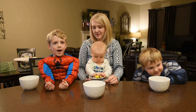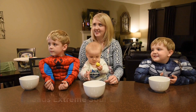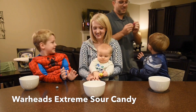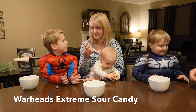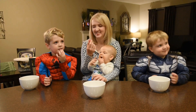We're going to step it up. This is what we came for, guys — Warheads Extreme Sour Hard Candy. Spider-Man wanted blue. Oh my goodness. Mommy wanted purple. I don't know about this. Captain America, you wanted green. So get ready. Pick up your candies.